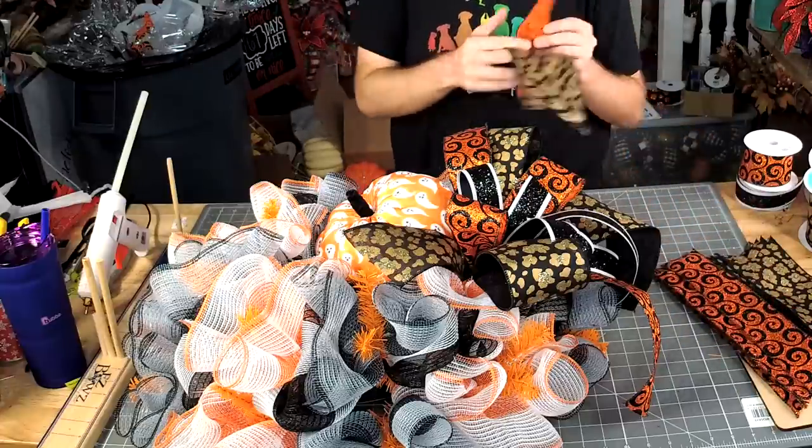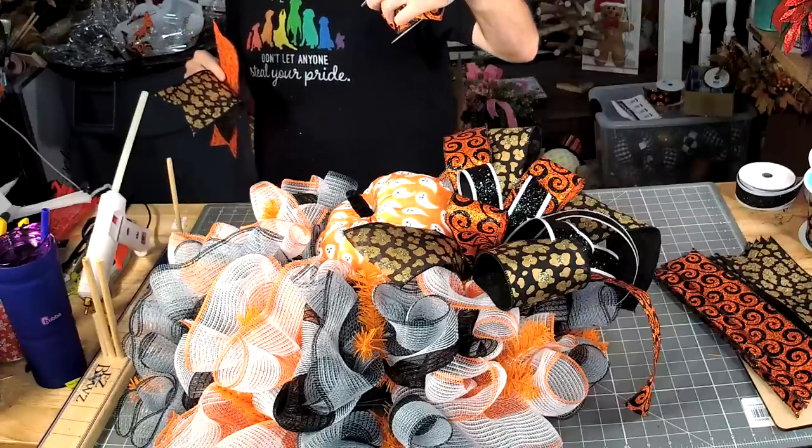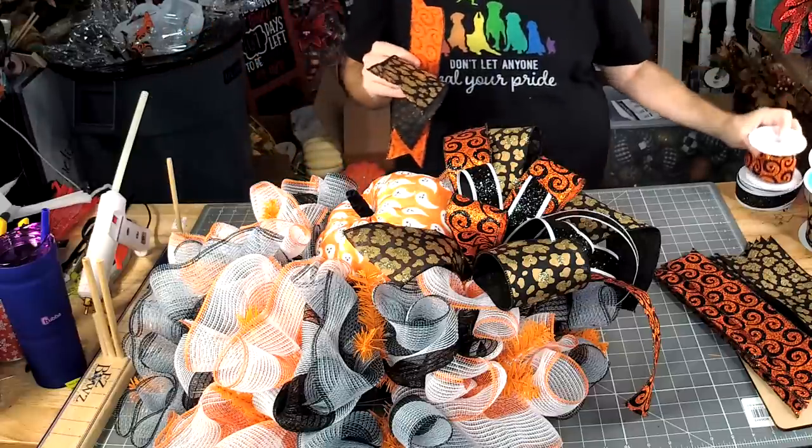The SKU on the orange ribbon is 51101-40-21.